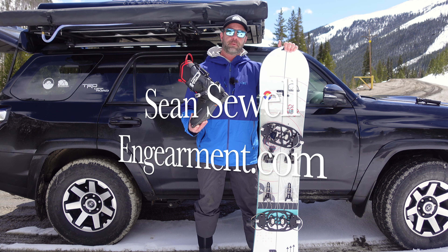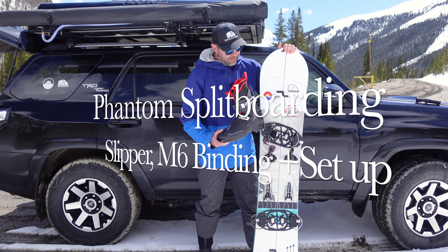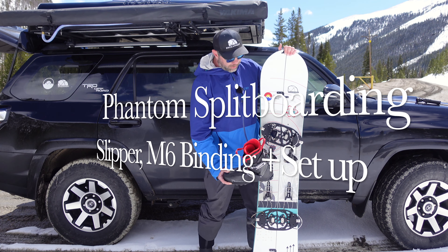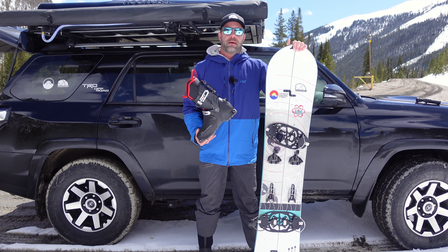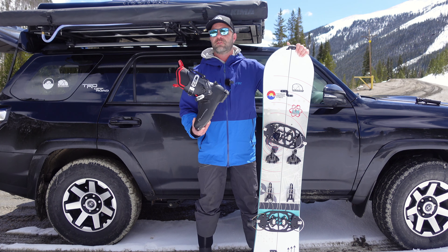Sean Sewell in Gearman.com. This is a review of all things Phantom Splitboarding — from the Phantom Slipper to the M6 binding to the Tectos, the rocket risers, and adjustable cleats. Colorado proud, Colorado made, of course, on a Never Summer Colorado-made splitboard.